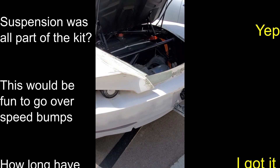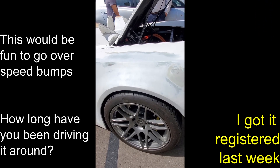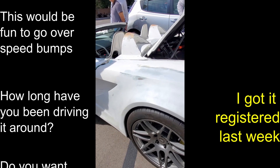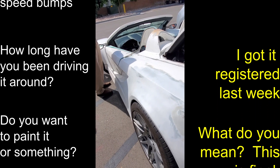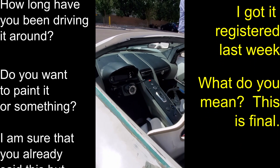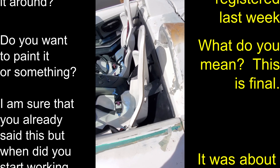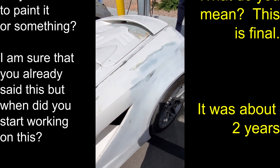A coworker asks how long he's been driving it — he got it registered last week. Another asks if he'll paint it; he jokes "this is final." When did he start? About two years ago. This is also the first car he has ever built. Before this, his expertise level was like changing spark plugs. It's impressive — built in two years.